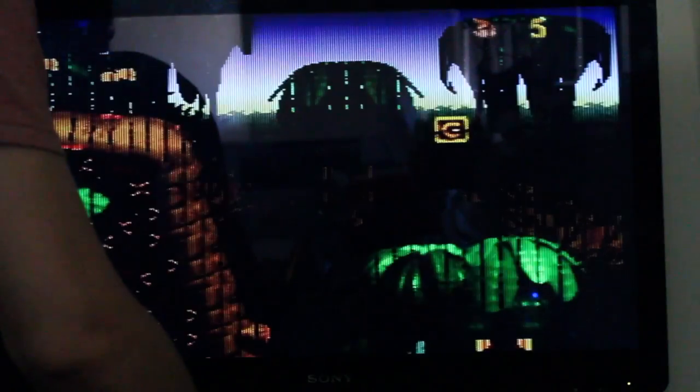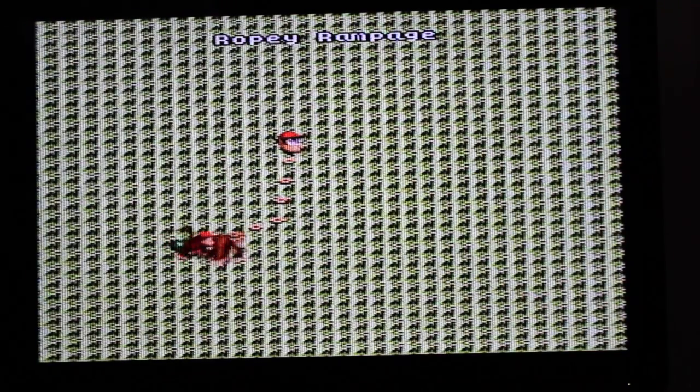Unfortunately my Donkey Kong skills are much more lax than they used to be, so I apologize to any aficionados out there having difficulty watching. This is a nice effect here — and as you can see you can actually still play the game and beat levels.